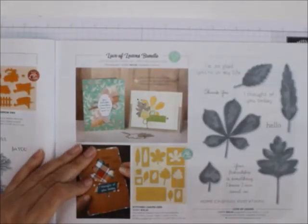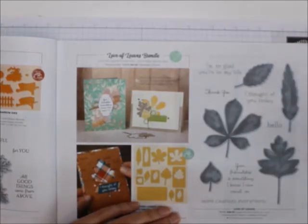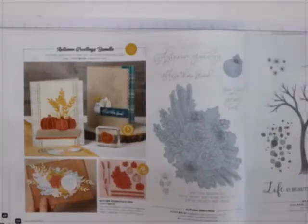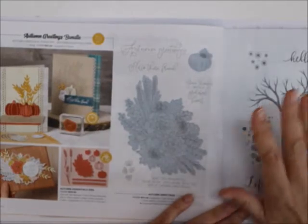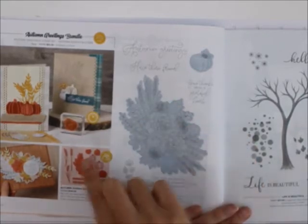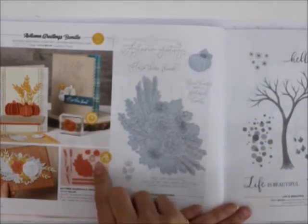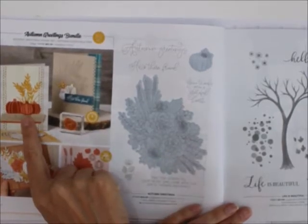And then the Love of Leaves bundle — 'I'm glad you're in my life, thank you, hello.' This is more of an all-occasions bundle. Then the Autumn's Greeting bundle — I love this. If you're into coloring, watercoloring, coloring with blends or markers, this is your stamp set. You can get the bundle with the Autumn Essential dies — it cuts this out, and also cuts out little tiny pumpkins so they stand out a little bit more.